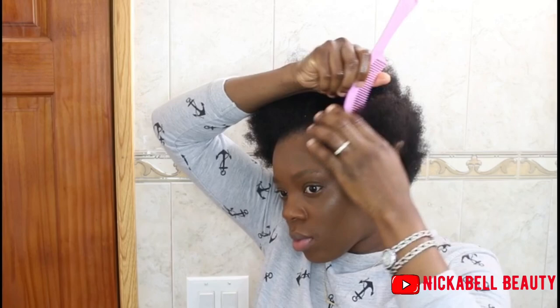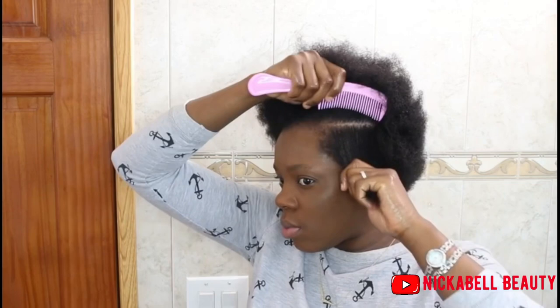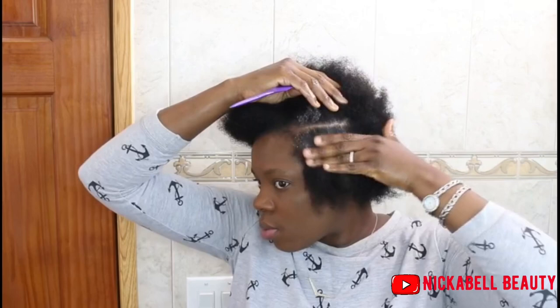Now I'm going to start making my parting, and I'm using some of my Sharnan Jam to neaten up the parting.